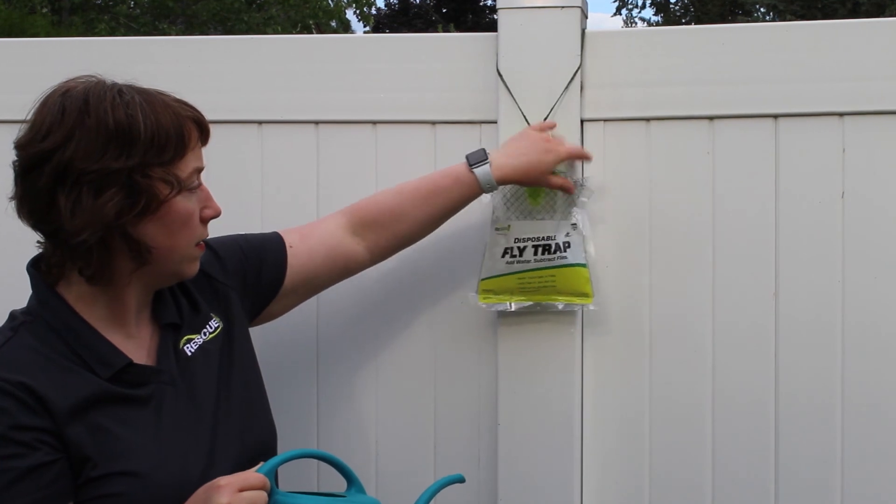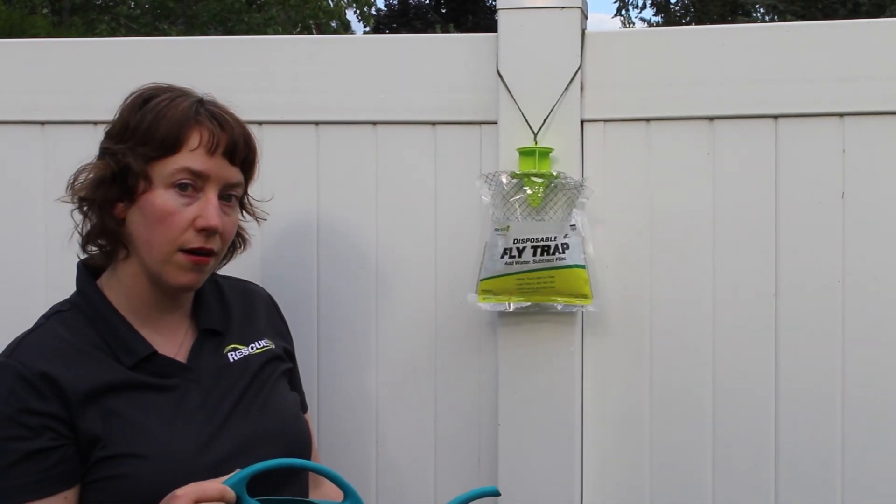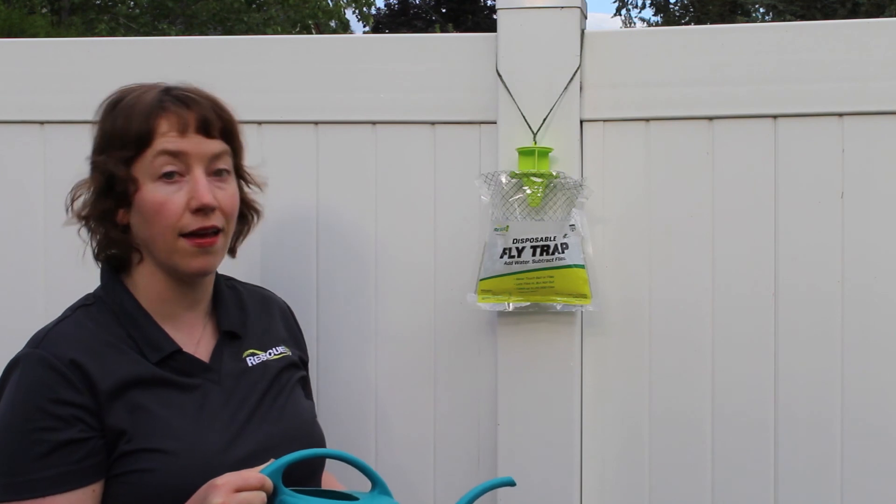And that is how you dispose of and then rehang a new fly trap.